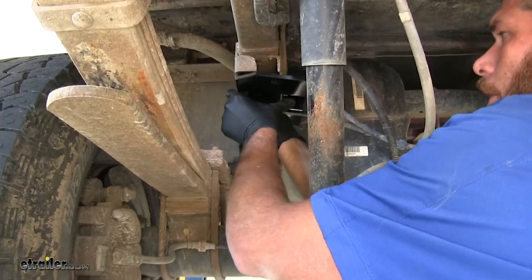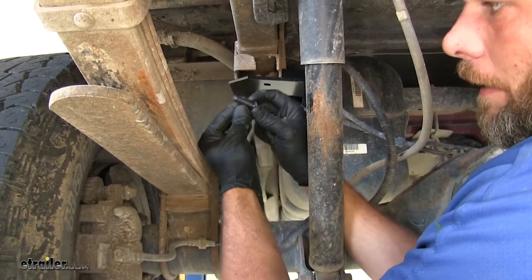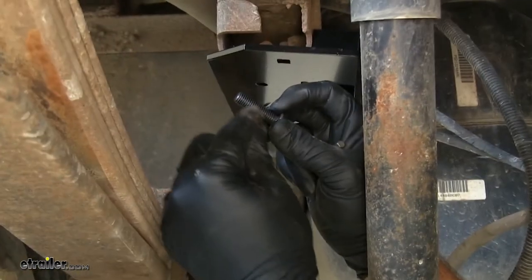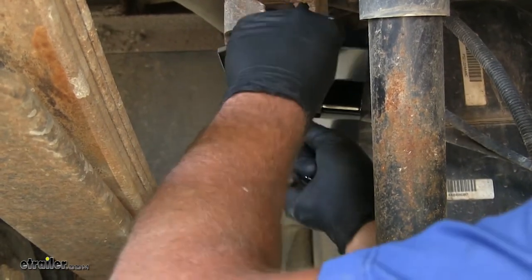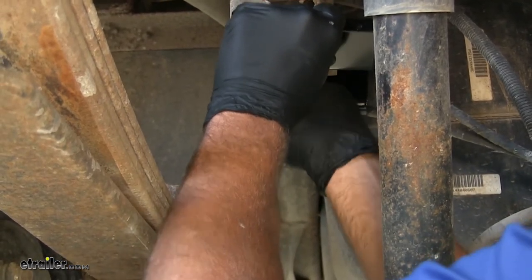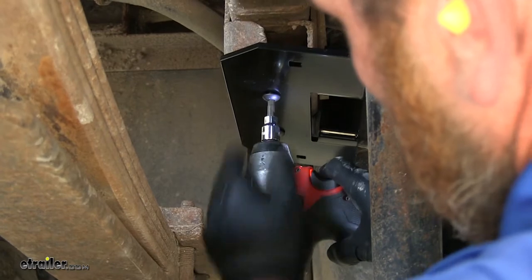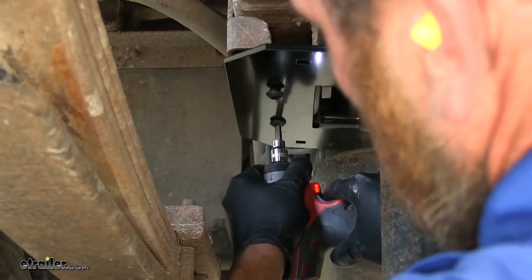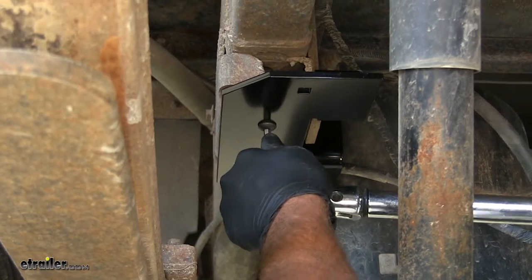We're going to be using the longer button head screws — they have a hex head and a coarser thread. There are shorter ones with finer threads for the airbags, so be sure you get the right ones so you don't mess up the threads. With the 6-millimeter hex bit, we'll get these snugged down, then torque them to the specifications in our instructions.